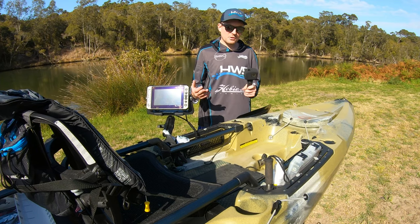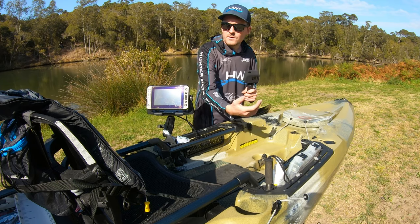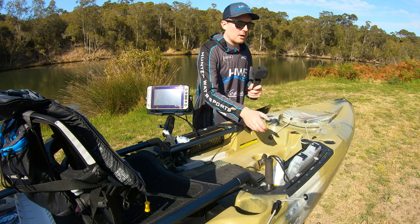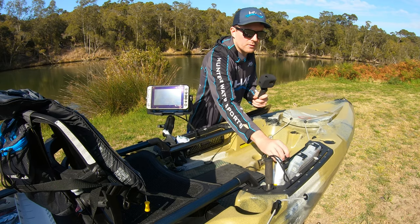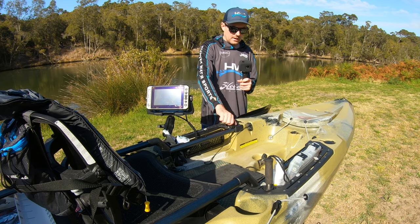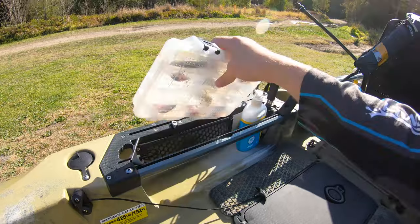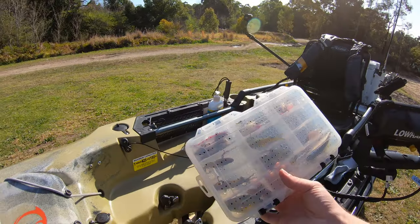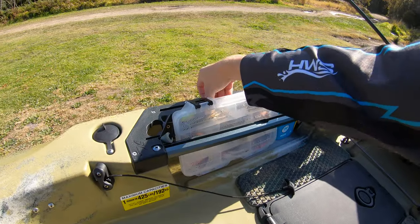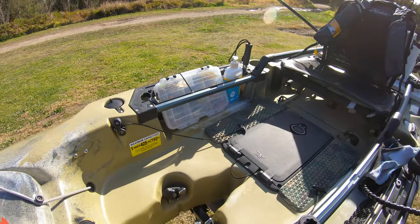It's just been a massive game changer for me, being able to move anything I want to either side of the kayak. I like to change up my camera angles every now and then, so being able to move all my little attachments and put them anywhere is so helpful. I keep my tackle box up at the front here — whatever lure I'm using throughout the day I'll just mount it up in here and I can lock it off so it won't fall out.